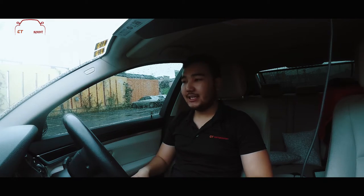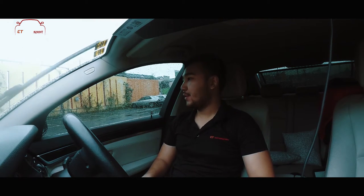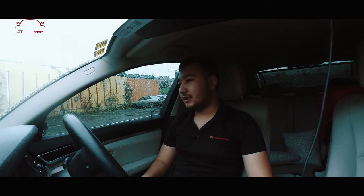Alright guys, we just finished everything done. We just reviewed the car. We upgraded the body kit from M Performance to M5. We also installed some M Performance kits — same as like the spoiler, the roof spoiler. Also the titanium exhaust, as you can see.